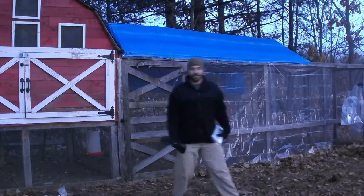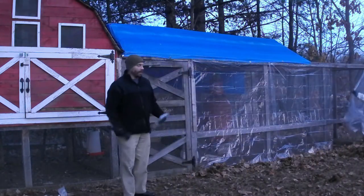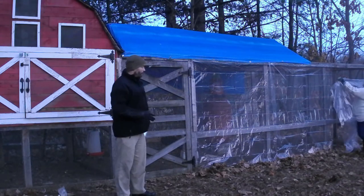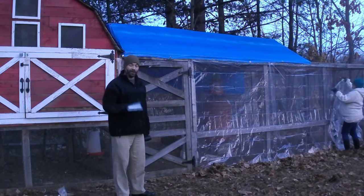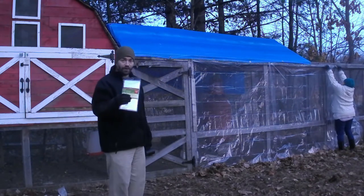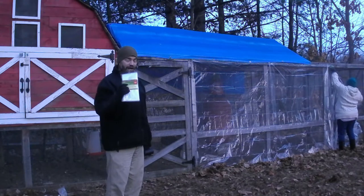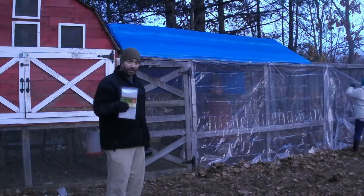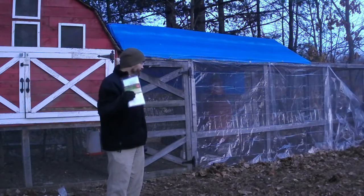So if you guys have seen us do this before, we've used sheet plastic and we've put it up. What we're going to do this year is we went to the dollar store actually, and bought a bunch of these clear shower curtains. These are actually clearer than the plastic that we got at the hardware store and a lot cheaper, so we're going to try this out.